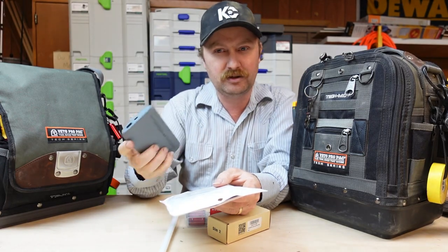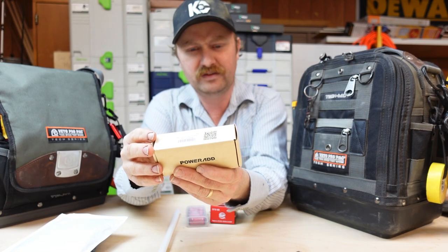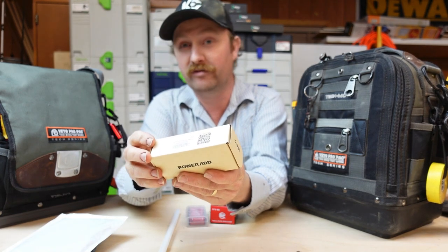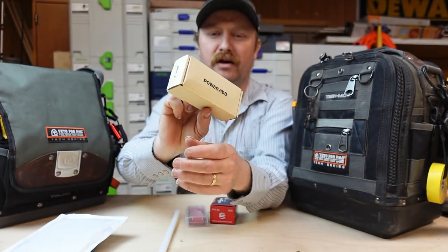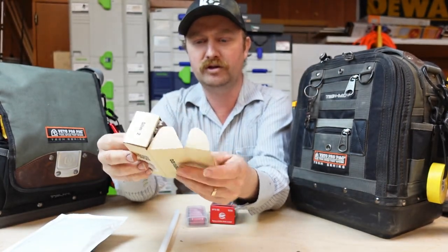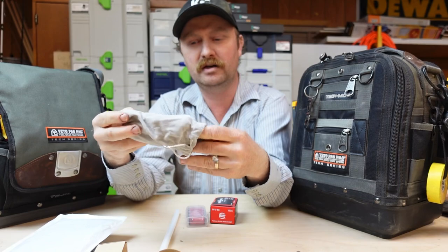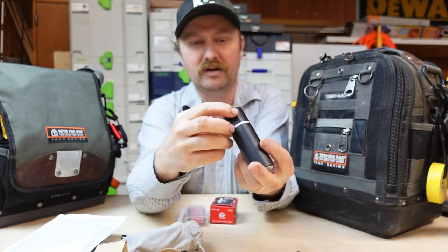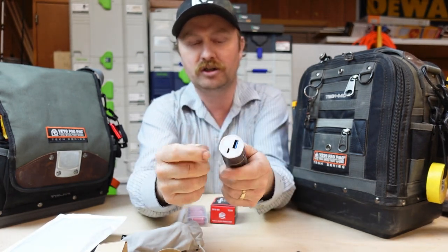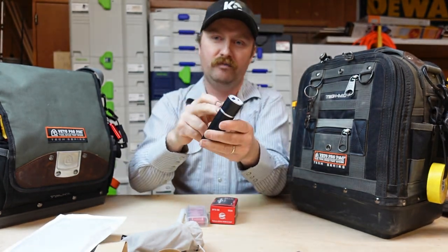We've all seen those little power brick things you use to charge your phone when you're away from power. I went online and found the smallest one I could find. This is a 5,000 milliamp-hour power bank with a USB output of 5 volts at 2.1 amps, which is exactly what this LED strip asks for. I got this one because I wanted a round one that would fit nicely in a tool holder — it kind of looks like a little flashlight. It has a micro USB charger, a full USB-A output, and an on/off button on the side.